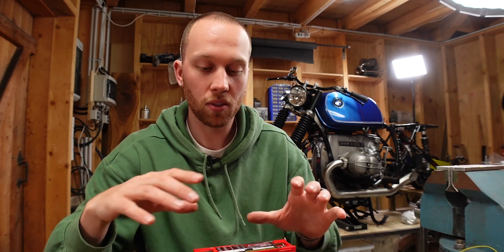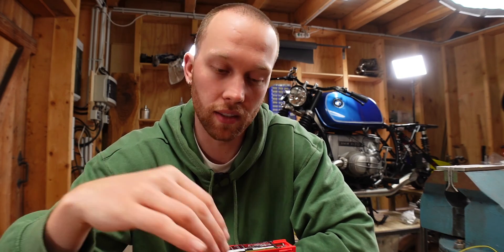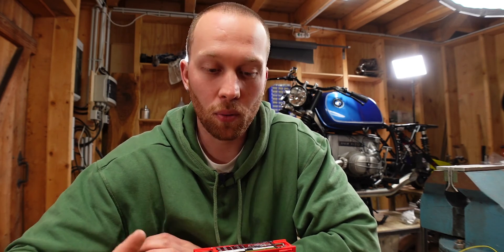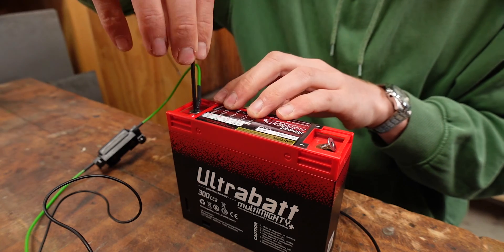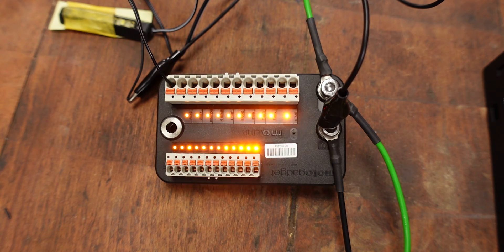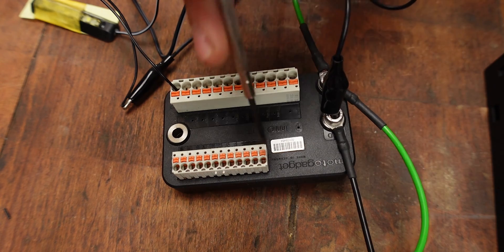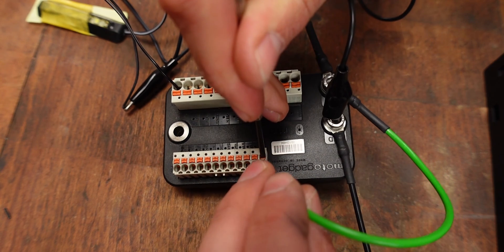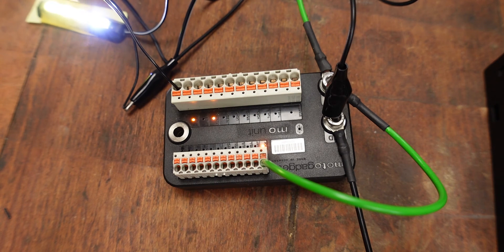Now we're ready for the first test. With a setup like this where you have a lot of crocodile clamps and open-ended wires, you have to be careful not to create a short — make sure none of the wires that aren't supposed to touch are touching. Let's connect the positive side to the battery first, then the negative one. When you do that, all of the lights of the M-Unit will flash for a little while and then turn back off. Now the M-Unit has power and we can mimic the ignition lock by plugging in the wire from the battery terminal into the lock input terminal.